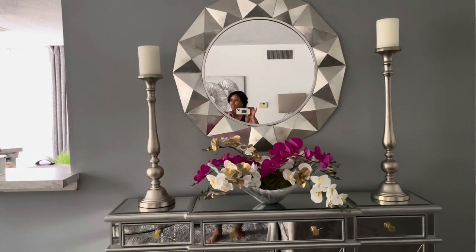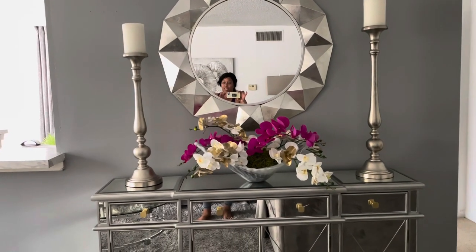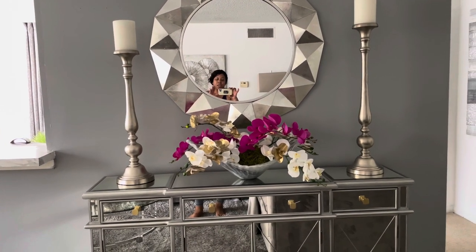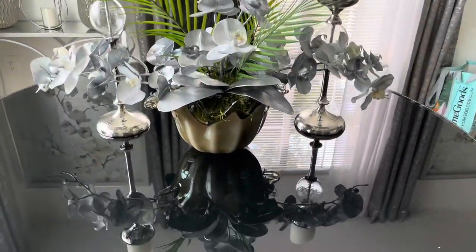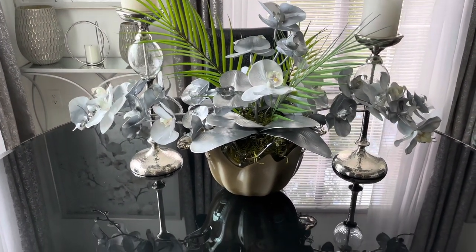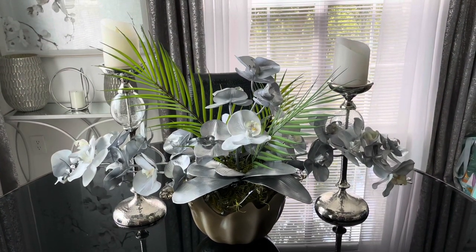My other florals that I had, I put those in the dining room. I'll show y'all those — I just sat them on the table and the candle holders sat on the table too. So here is the other arrangement. Y'all know that was on my coffee table, so I moved it to my dining table. I like it.